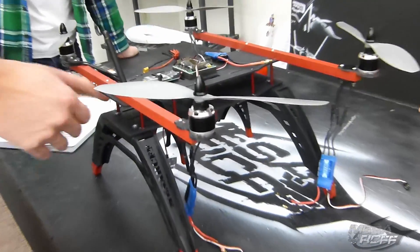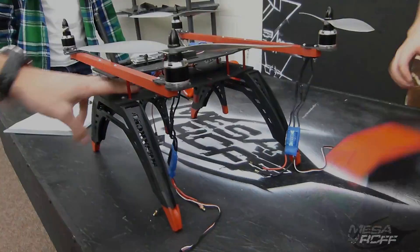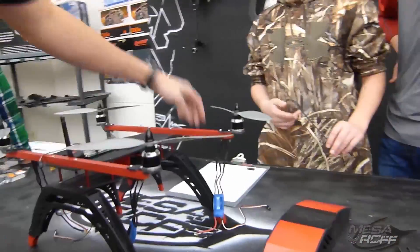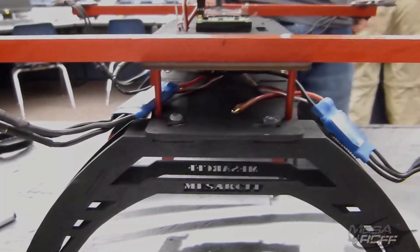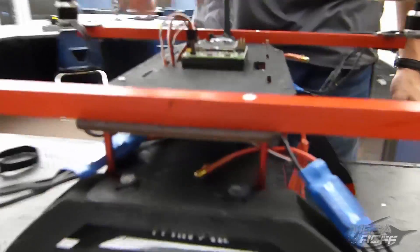So there's definitely some fixes that we're gonna have to do. If I'm looking at this from behind, this is our board. Here's my front prop — that's channel 1. Our channel 2 prop is here.